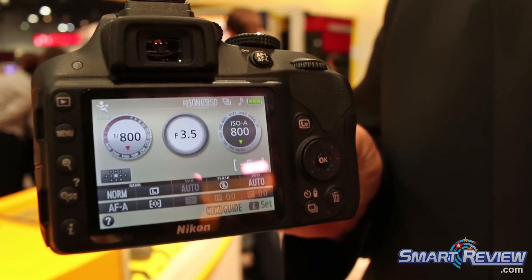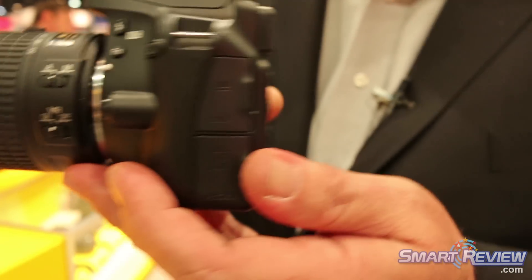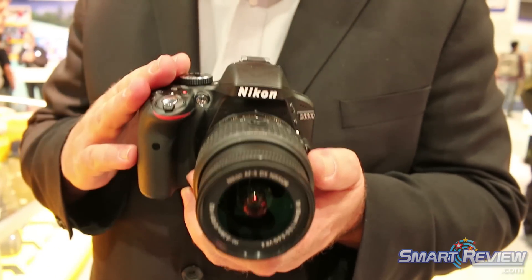If you want softer backgrounds, you tell the camera that's what you want. It will set the appropriate aperture and all of the settings to make sure that the D3300 is shooting the kind of shot that you want.